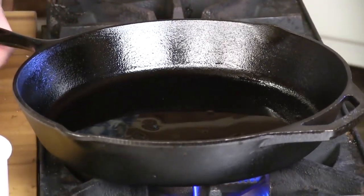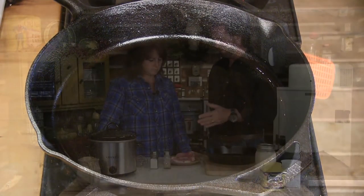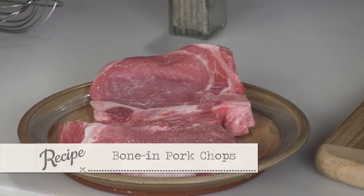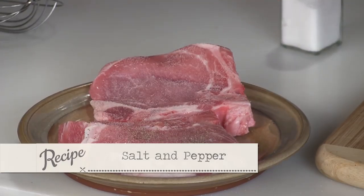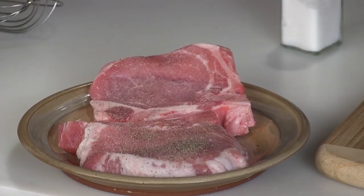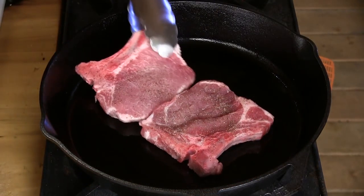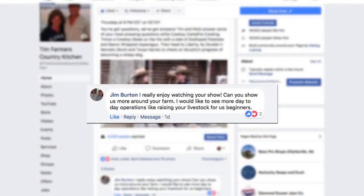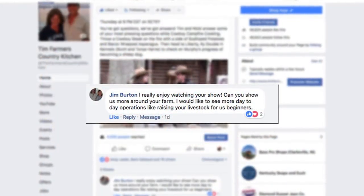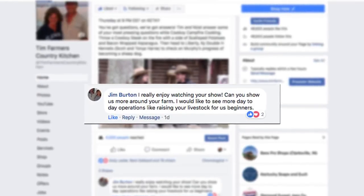We're going to take our skillet and get it fairly hot because we want a good brown — there's nothing better than a good browned pork chop. These are bone-in, and we know where they came from. We're going to salt and pepper those profusely to the amount that suits you, or according to doctor's orders. While we're getting these nice and brown, I'm going to read a question from Jim Burton: 'I really enjoy watching your show. Can you show us more around your farm? I'd like to see more day-to-day operations like raising your livestock for us beginners.'